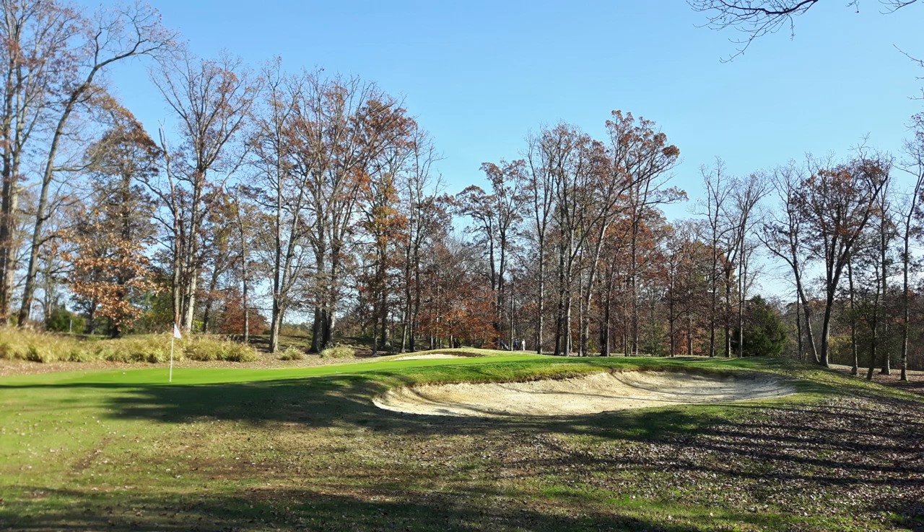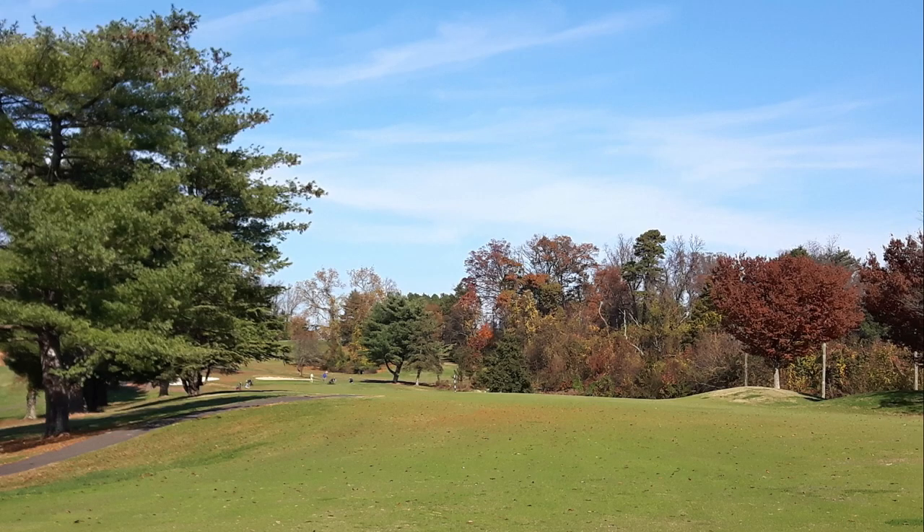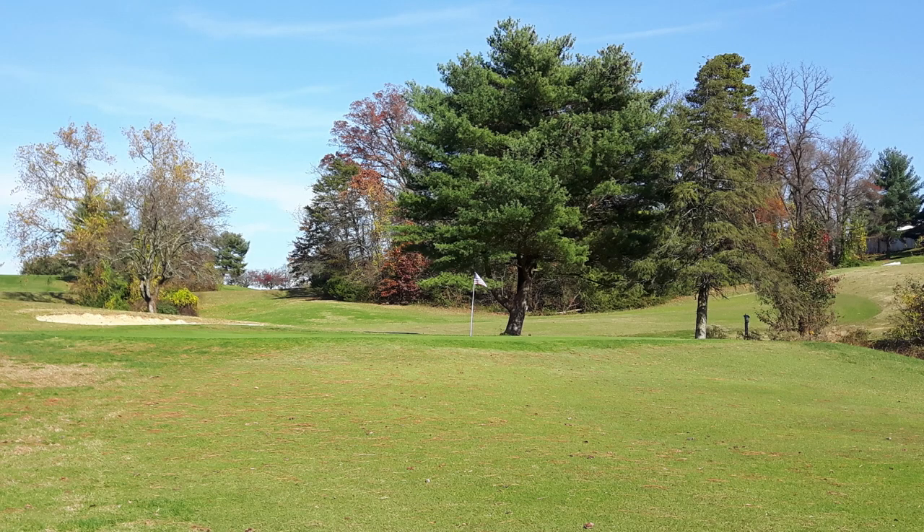A few other holes have been split and one shortened. At least 10 to 15 slope points have been taken off the course — it used to be about a 135-140 course from the back tees and is now about 125. It's not a lot easier, just somewhat easier, but probably much more in tune with the general population.